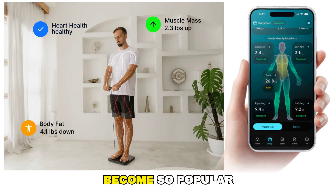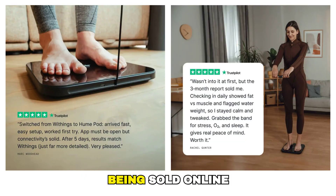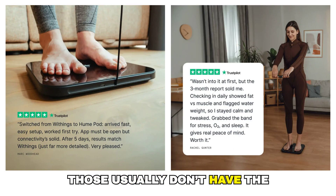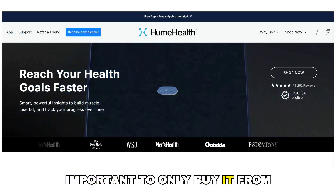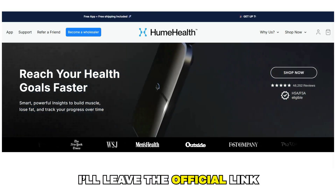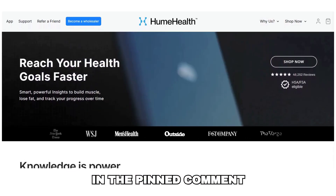Because the product has become so popular, there are already copies and unofficial versions being sold online. Those usually don't have the same accuracy or the official app. That's why it's very important to only buy it from the official website — I'll leave the official link in the description and in the pinned comment.